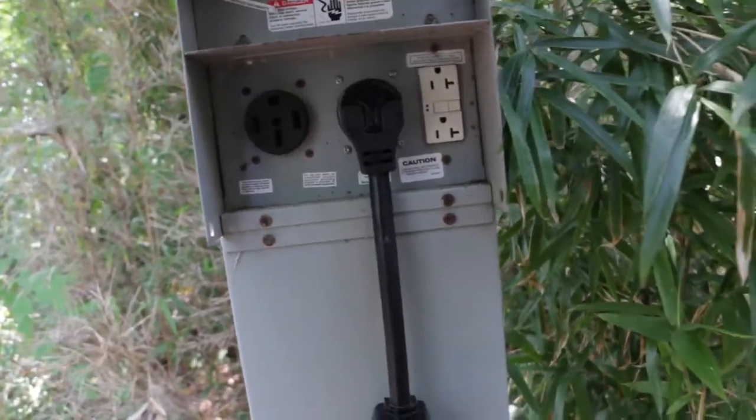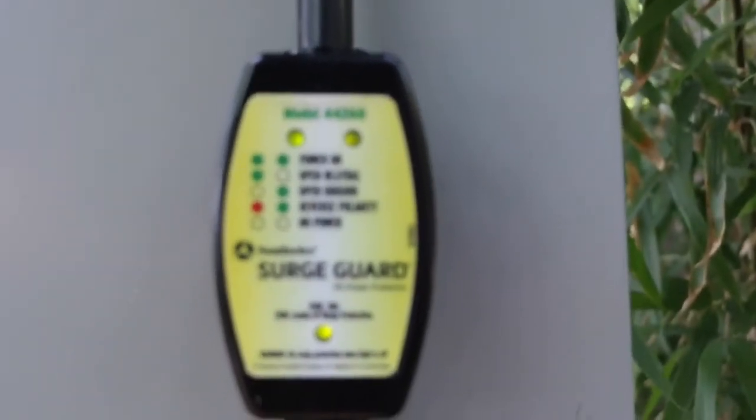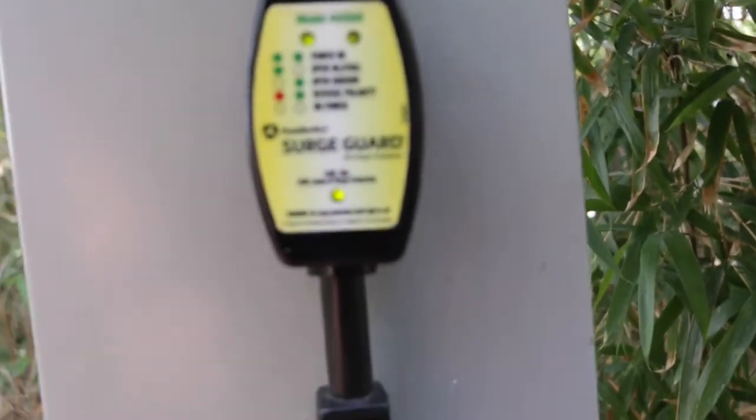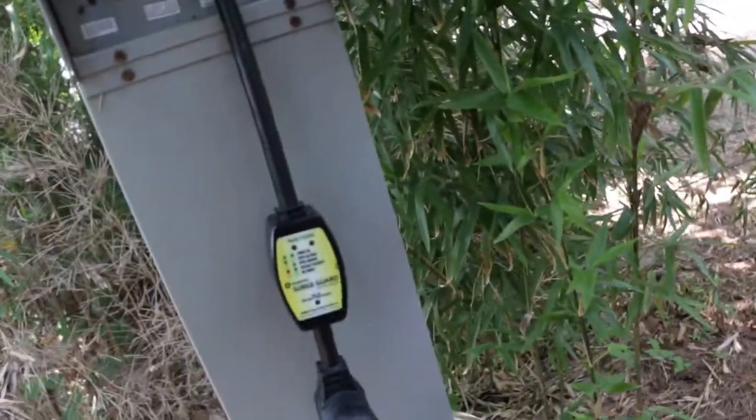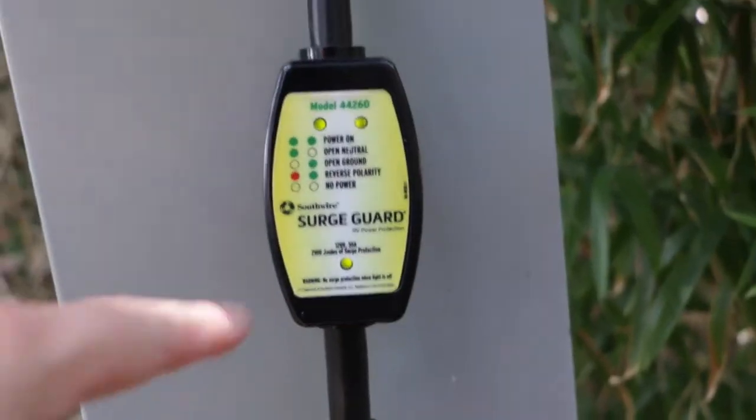As you can see in the video, we did run into a place that actually had an issue and a fault, and we went through what to do about that. Now, once you've verified everything is good, go ahead and turn on the breaker. You should see green lights on the surge guard, which indicates that you have power on. Right now, power is hot here. At this point, go ahead and shut it back off, connect your power cord to your RV, turn it back on, and verify that you have good lights and that the power indicator light is on.